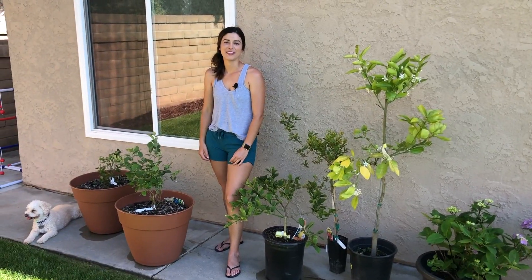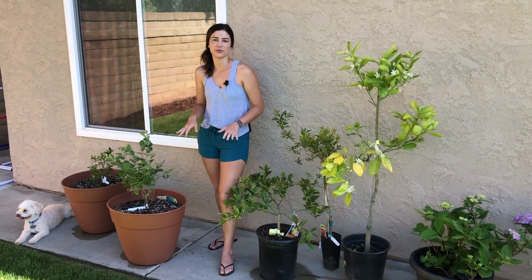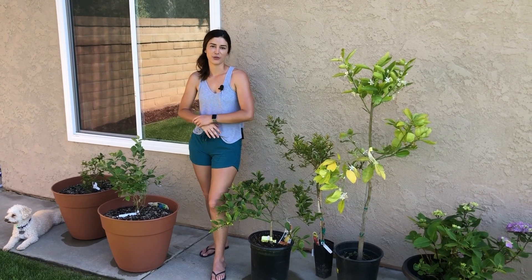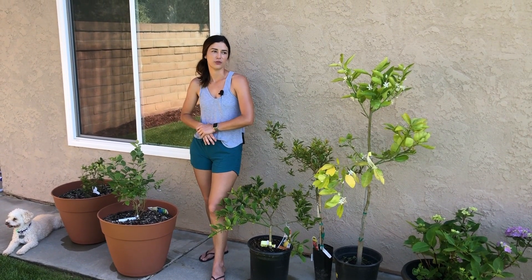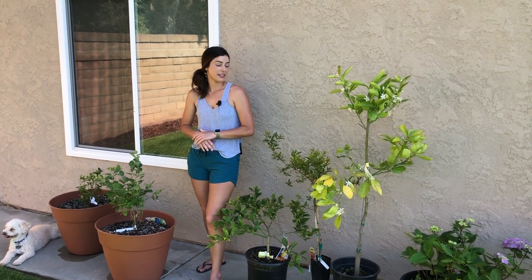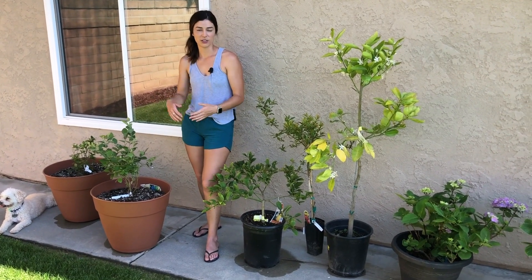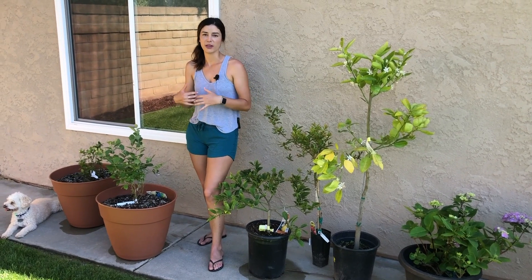Welcome to Passion for Plants. My name is Hannah and today I'm going to be showing you how to prepare your garden for a heatwave. We're in California in Orange County and it's April 23rd. It's 90 degrees today and it's going to be 100 degrees tomorrow. It's extremely hot — so if I look like I'm sweating, that's because I am.